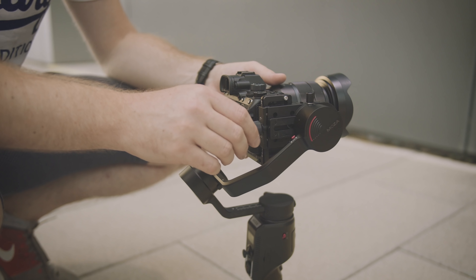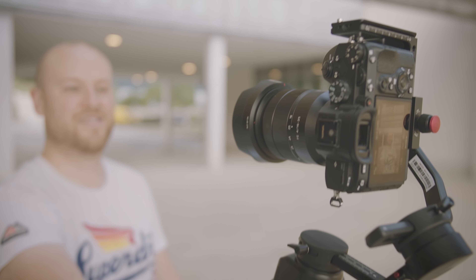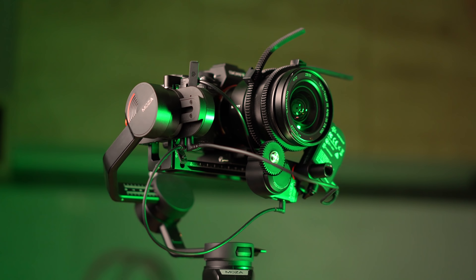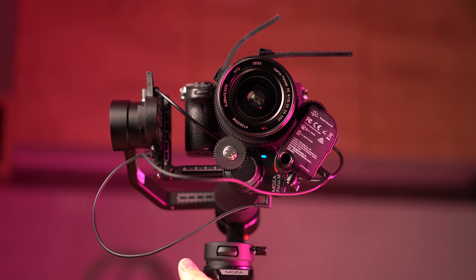The first thing I like about the Moza Aircross 2 is the quick swap battery system, which allows you to go up to 12 hours of shooting and also power your camera via the control cable. You can charge the whole system on the go through the dedicated USB-C charging port — just like using a power bank — so you can extend your shooting time even longer if needed.